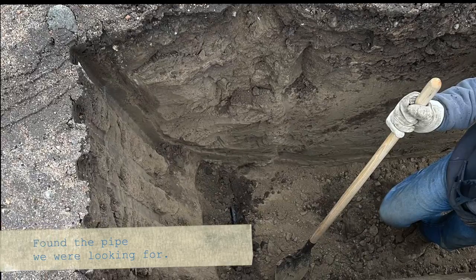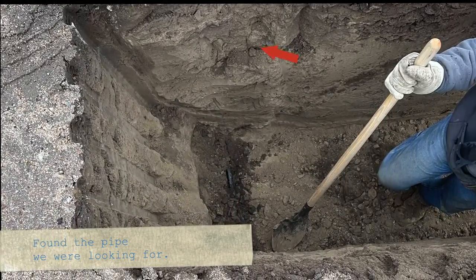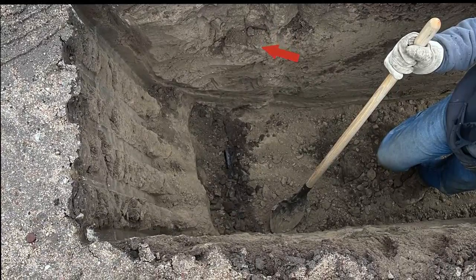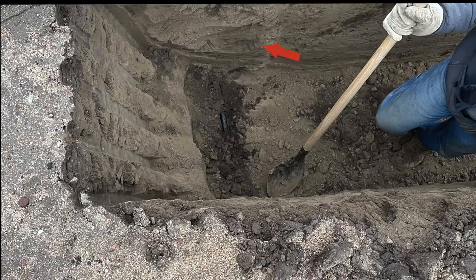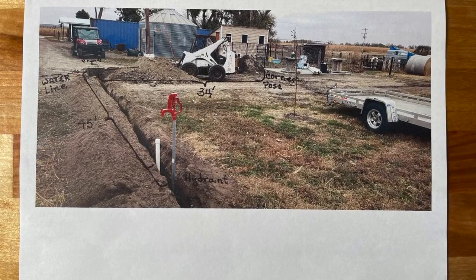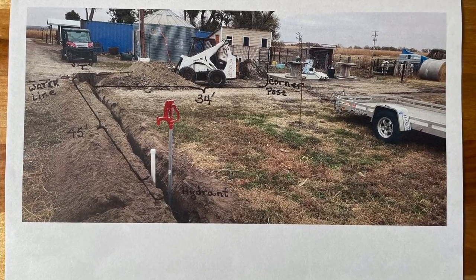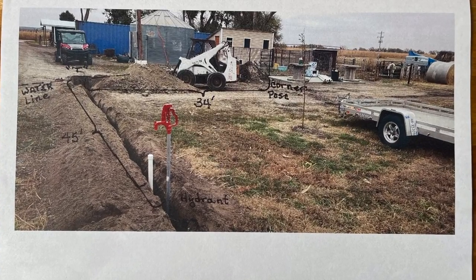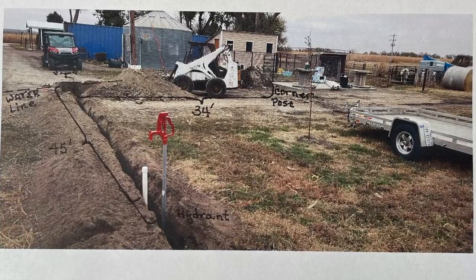There are clues in the earth if you know how to look for them. From the original trench there's usually a vertical column of dirt, a slightly different color. You'll usually find the water line directly below that, as we did here. It's a good idea to take a picture of your new water line while the trench is still open. Write on that picture the measurements and the distance from permanent objects in your yard — it'll make it a lot easier to find the next time you have to trench something in.